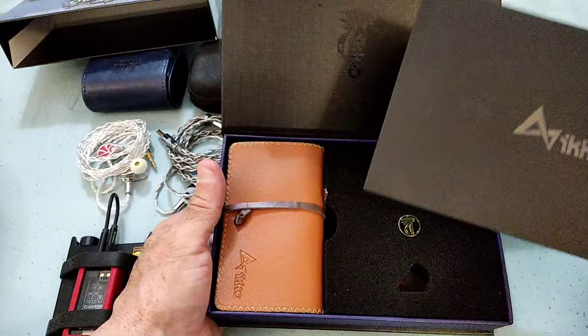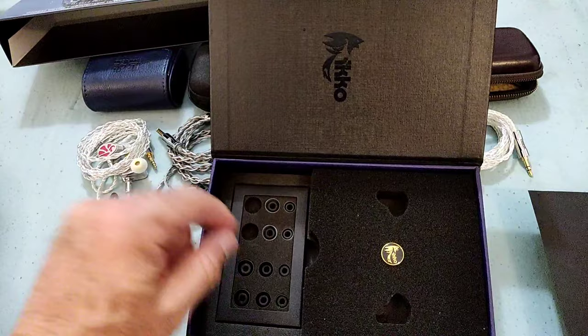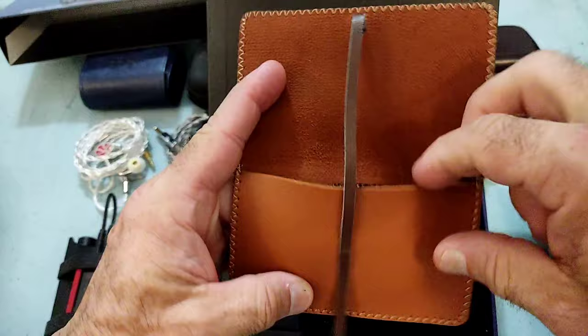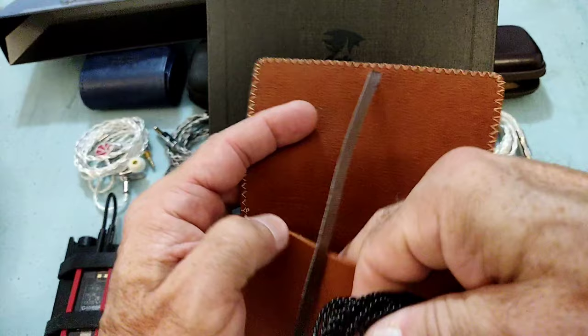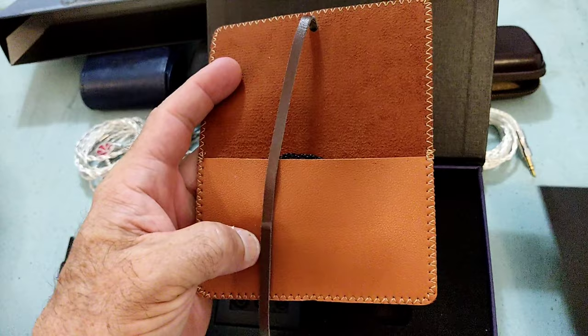Some paperwork inside here. The IEMs came sitting over there, and then tips — I'm actually using the stock tips on the OH-10, they work fine. And then the case and the cable are two items that I think don't do justice to the OH-10 or to the OH-10S. The case is a little bit on the way too small side, and the way the IEMs sit inside it's really not going to give it too much protection.